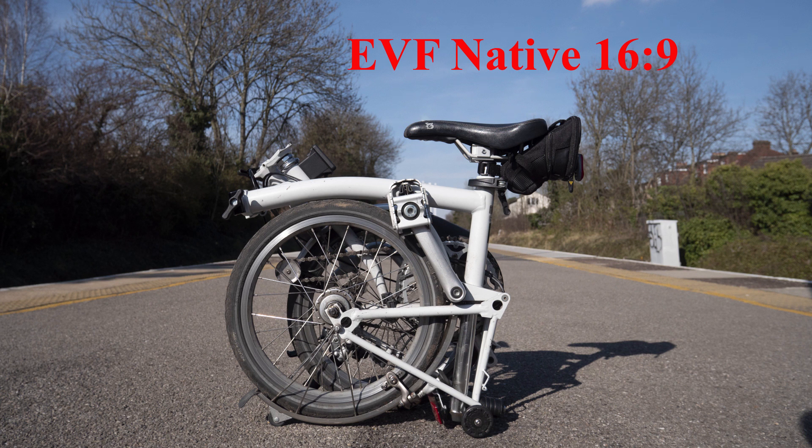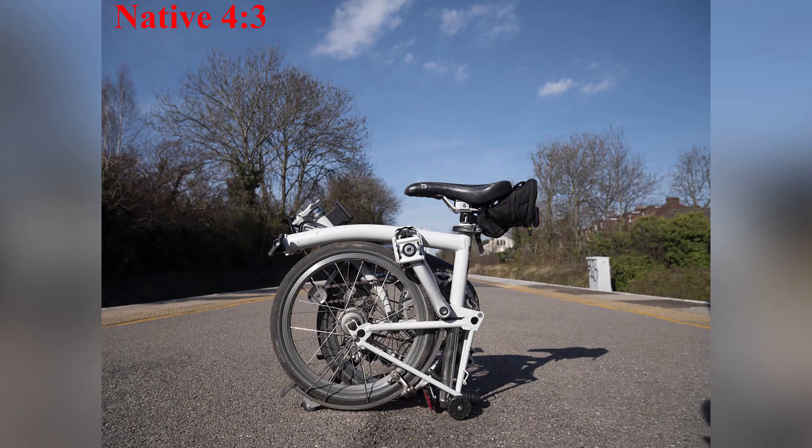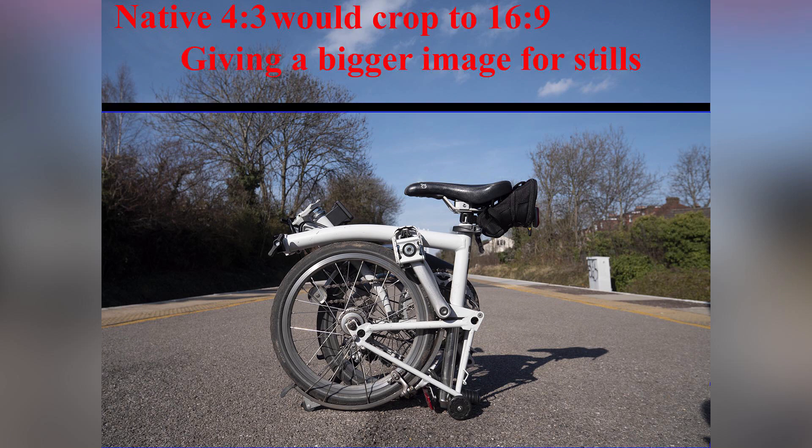On the downside, the one thing I'd really like to have changed hasn't been changed, and that's the EVF. It is smaller than it needs to be for 4:3 stills, because its native format is for video, which masks down to 4:3. I just wish they had made it 4:3 and as big as they could. It would make video smaller, but you'd mostly be using the monitor for video anyway, and 3:2 makes no sense when you have 4:3 available.